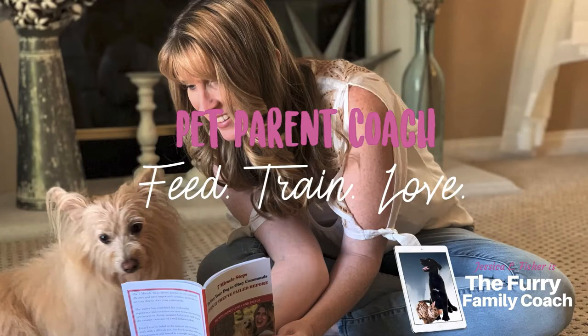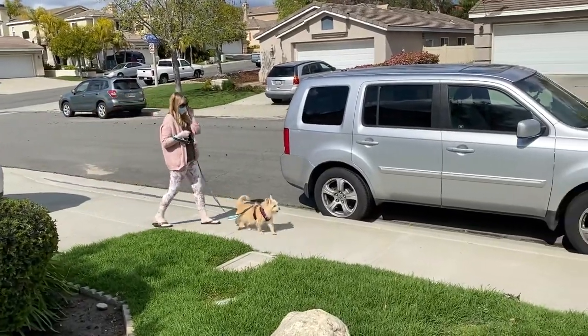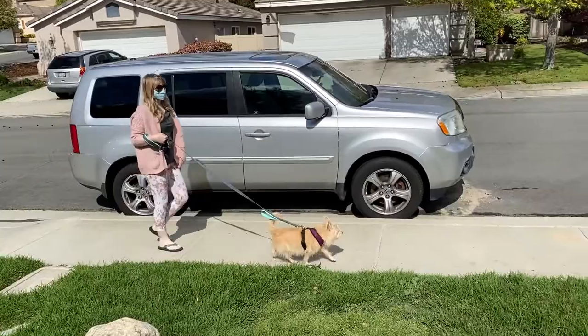Hey guys, Justin here, the furry family coach. Thank you for returning to the beginner dog training series. We are in the second video. There's going to be three total videos of walking on a leash or leash training with your dog. This is the second video in the series. Welcome back.